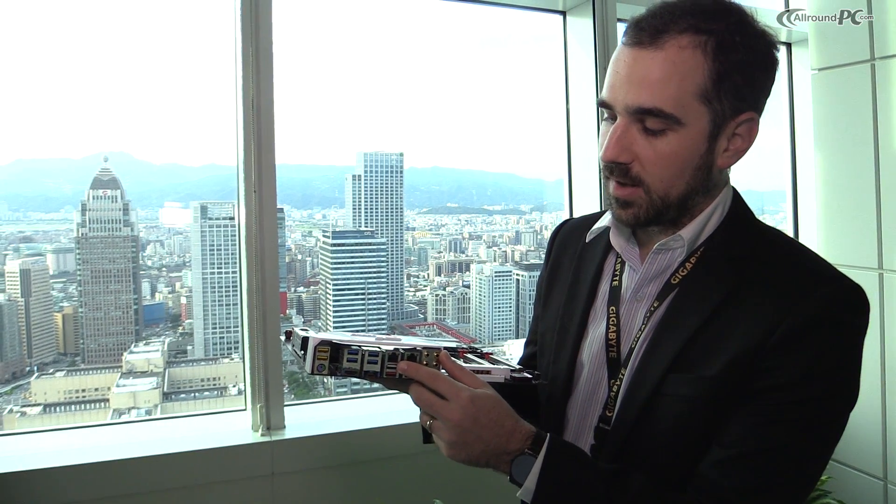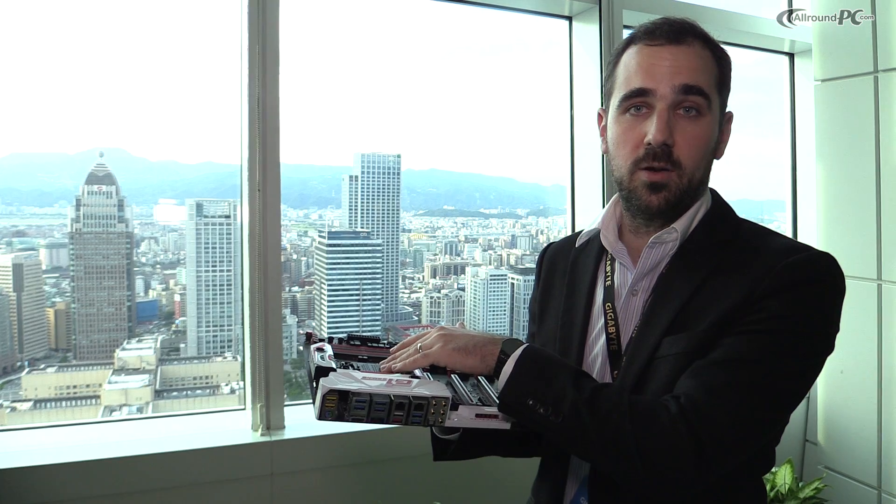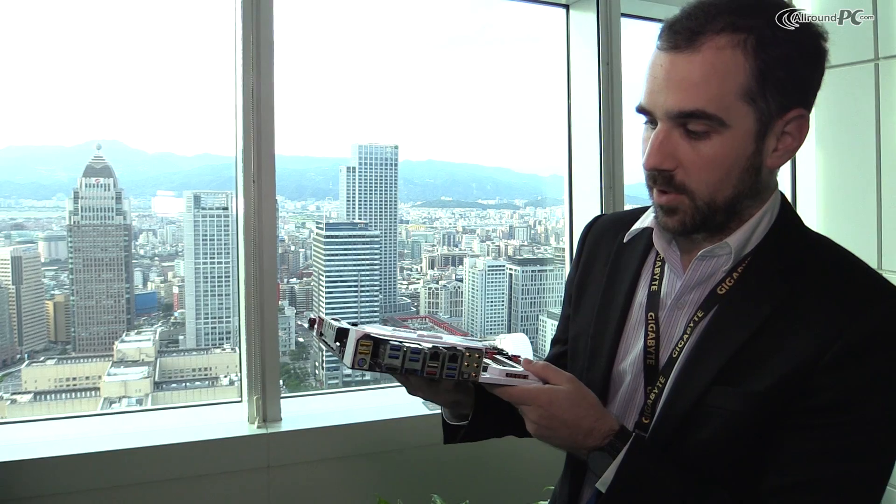Coming from the X99 series, we have Q-Flash Plus. This allows you to upgrade your BIOS without even having the CPU installed on the system. You plug in your USB key that's ready for flashing the BIOS, the chip recognizes that there's a newer BIOS than the one onboard and starts the flashing process. Then you'll be able to have support for your latest CPU. That's a very good feature on this side.